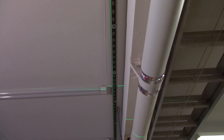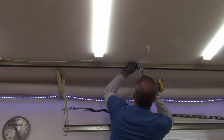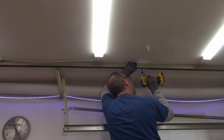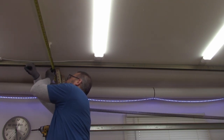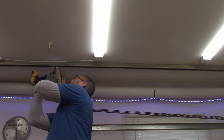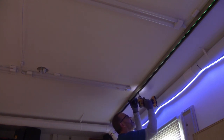Now that I have all my screws in and tight, I'm just double-checking with the laser to make sure this side of the track is nice and straight. Now I'm putting up the other side, and the distance from the first track isn't critical — it's just important that the spacing between the two tracks is the same all the way down the length. Again, I'm using the laser to finish putting up the second piece on the other side.